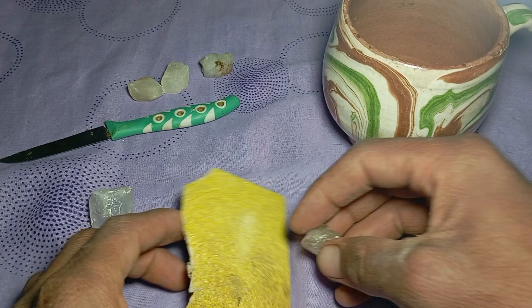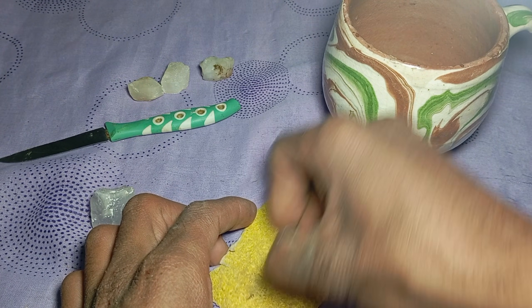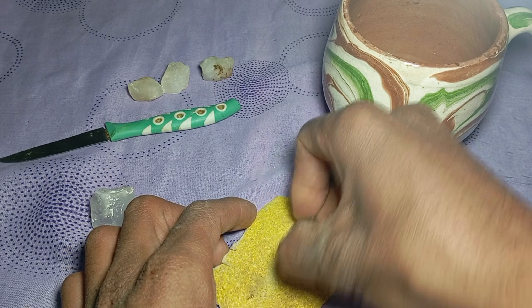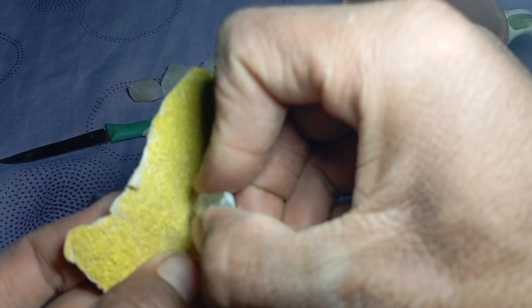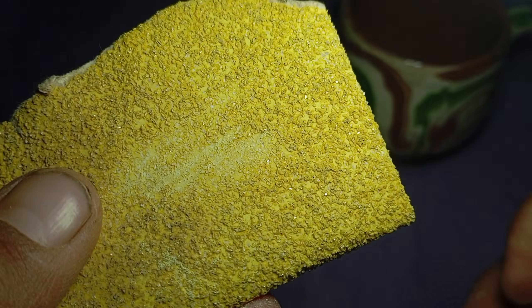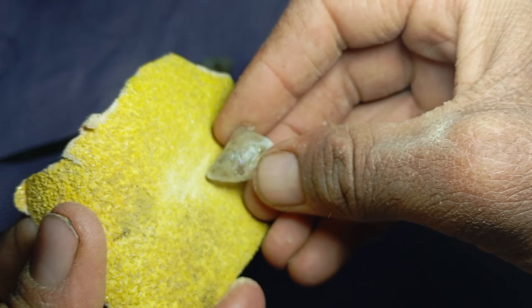Mixed results are also possible. Some stones are very hard but not diamonds, so passing this test does not guarantee authenticity. Common mistakes to avoid include using fine sandpaper that is too soft to test hardness, pressing too hard which may chip the stone, testing polished or valuable surfaces, and relying on this test alone. Remember, this is a screening test, not a certification.